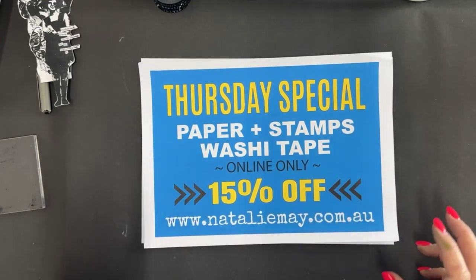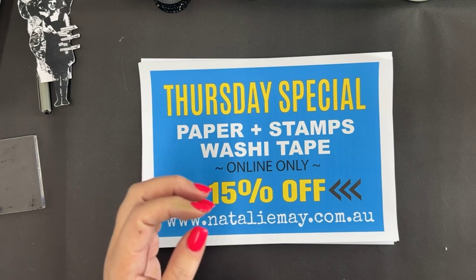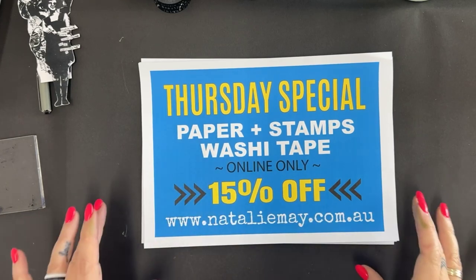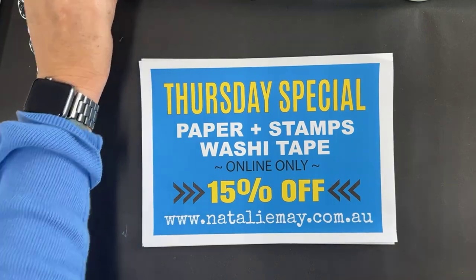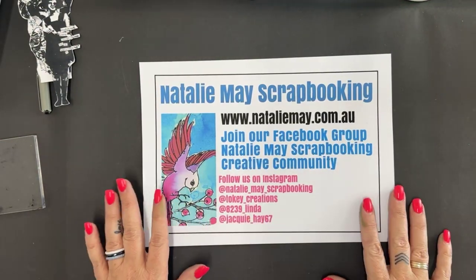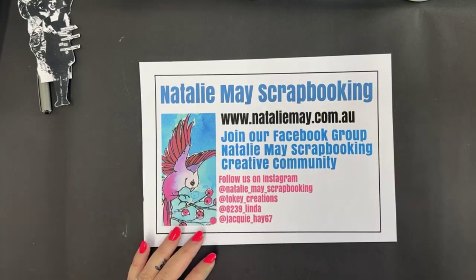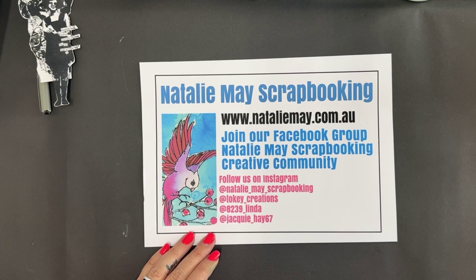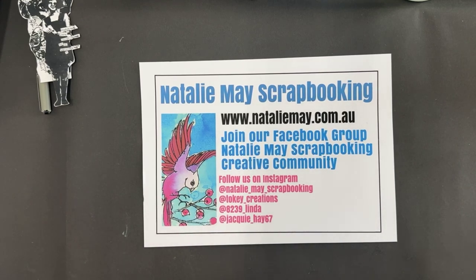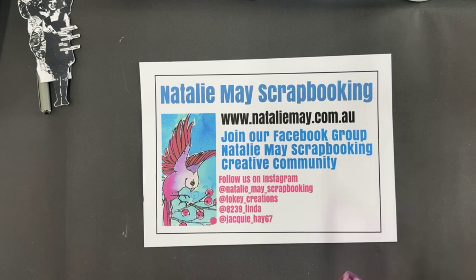I'm going to be using stamped images today and some washi tape. Last week we got a great big shipment of washi tape in and it is so very, very cool. This is a free little mini class and we do this as part of the online show. You can find everything I'm talking about at nataliemay.com.au. Items on special today are only on special for today — we'll have a brand new special tomorrow.